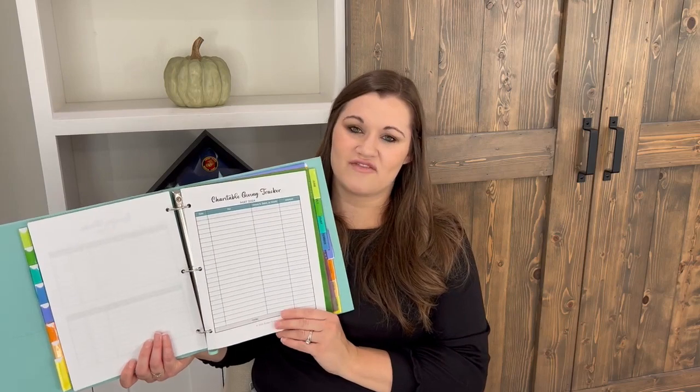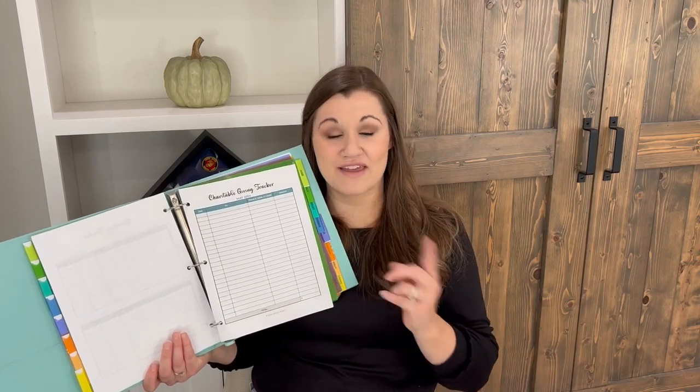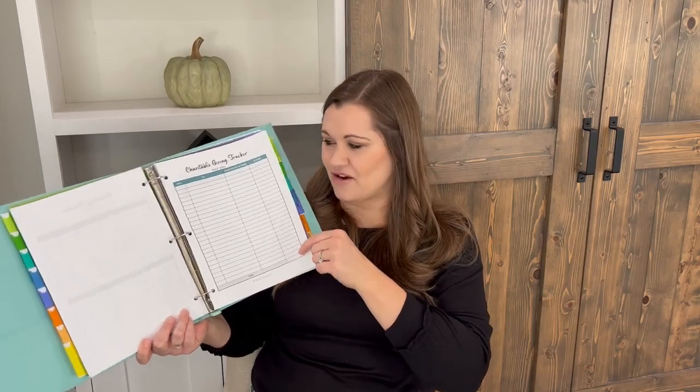The next form is the charitable giving tracker. If you give to your church or different organizations, you want to track that because you can write it off on your taxes. This monthly form is best if you're giving to multiple organizations each month — three, four, or even more. If you only give to one place, the annual form might be sufficient. You get a total at the bottom that you'll carry over to another form for your annual summary.